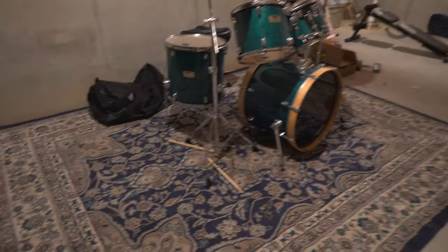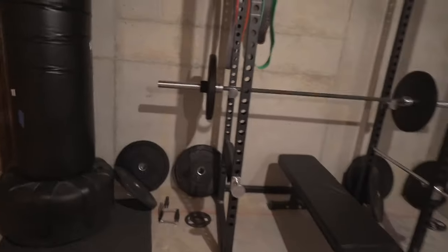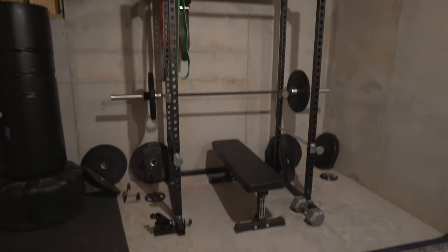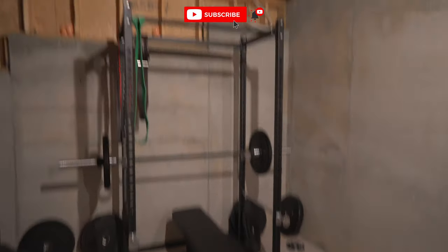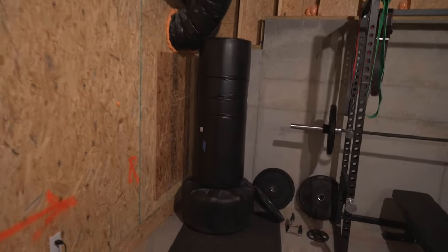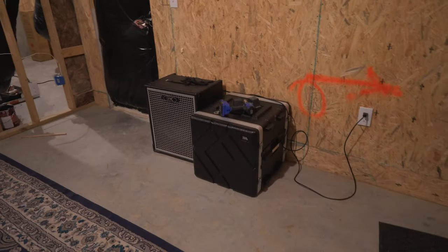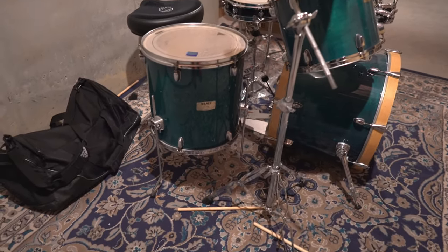Got this nice rug down here just to make sure nothing moves — it actually came out of my old room, and it makes the space look pretty nice. I got it off Wayfair, I love Wayfair. This is just my workout equipment, and what I love about this space is the ceilings are really high. I used to do CrossFit for about three years doing Olympic lifts, so this really affords me the ability to lift things up high without worrying about knocking something down. I've also got my punching bag here. My wife tells me she can't even hear me on the drums — that's how good of an option a basement is.